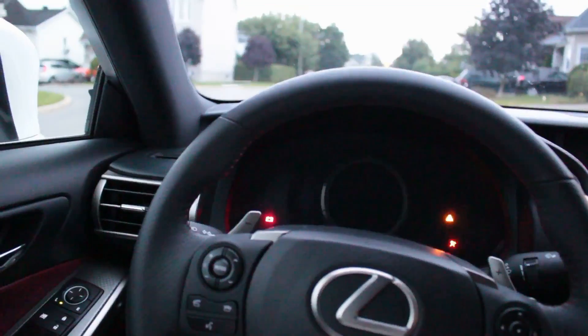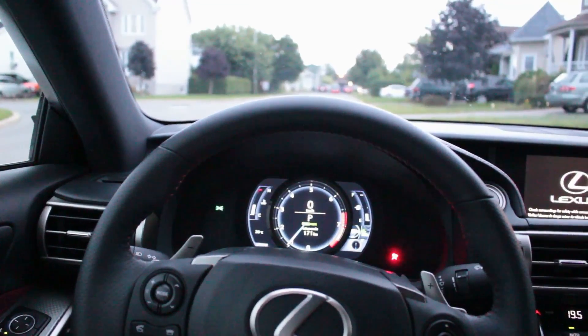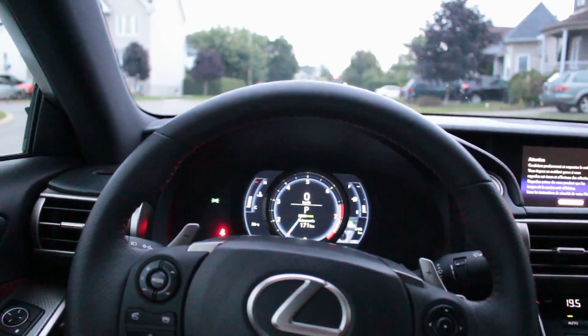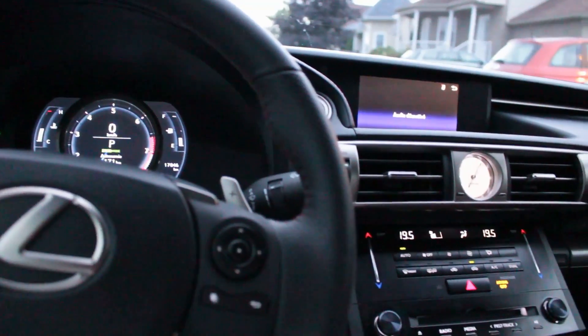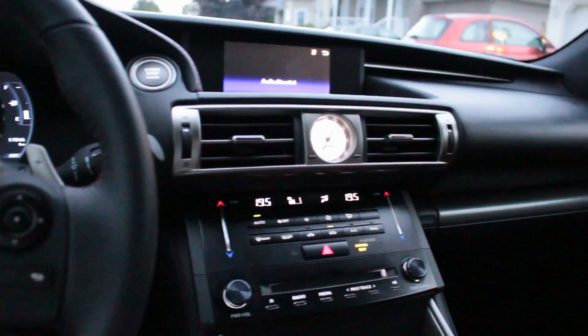I like that analog clock. The center stack leaves a lot to be desired. Here it is — the instrument cluster in LFA style. I took a good shot of it because I know people liked it. Unfortunately it was dark outside so I couldn't get the good shots. So let's listen to my comments on the road.